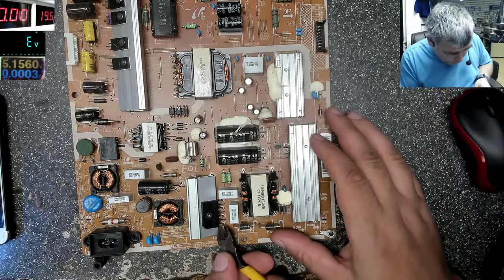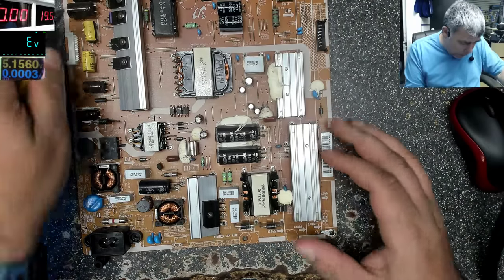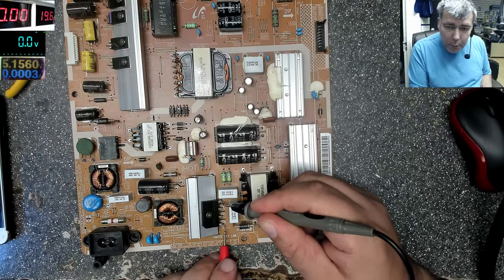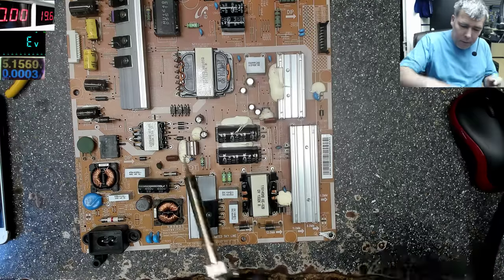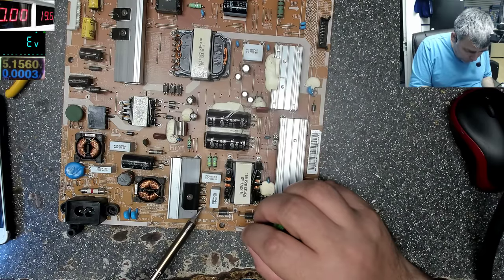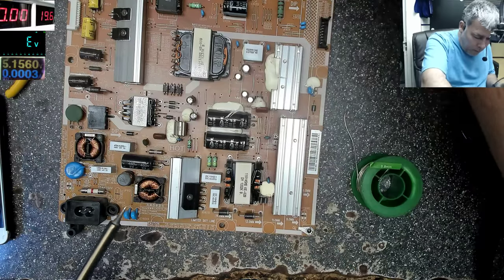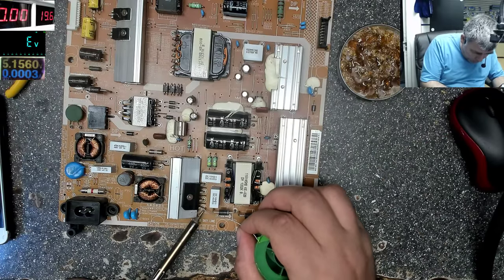What I'll do is cut one pin of the rectifier bridge — the plus pin — instead of fully removing the bridge, just to check if it's shorted. And it's not — you can see it's not short. So the short is on the other side of that pin. The rectifier bridge is fine, no problem there. Let's solder the pin back and make sure it's soldered properly.